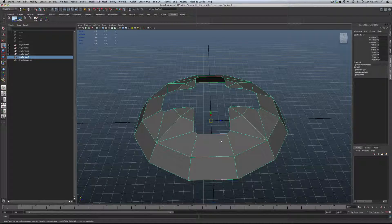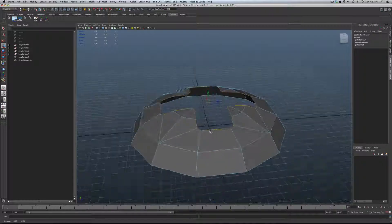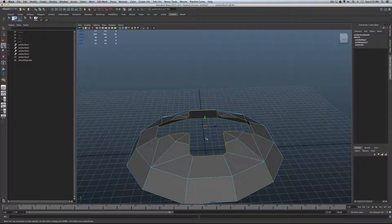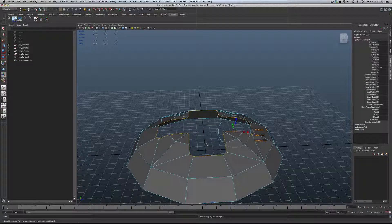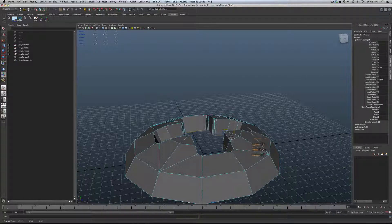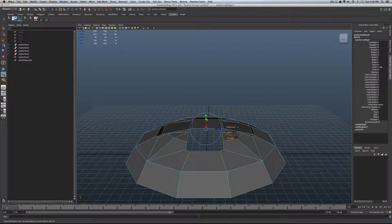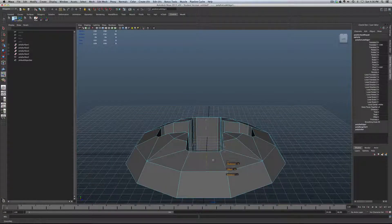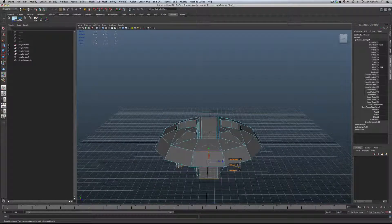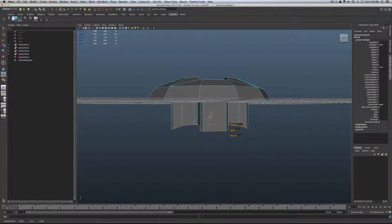Next we're going to grab the edge loop right here for the cross and extrude it down. Select that edge, shift, right-click, and go to Extrude. Be careful — if you just grab it now, it's going to come in at an angle, which will look awful. So hit the gizmo to put us in world space. Then grab the Y-axis and pull straight down. Pull it a bit further than needed so we can get to those vertices, then back to about the right depth.